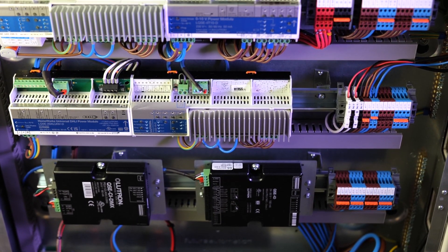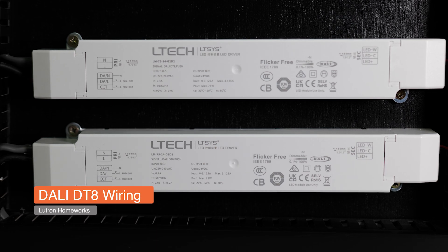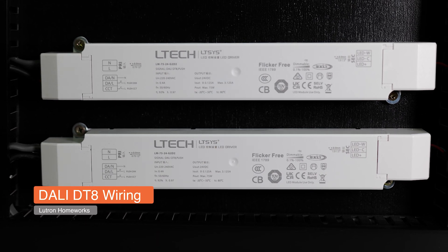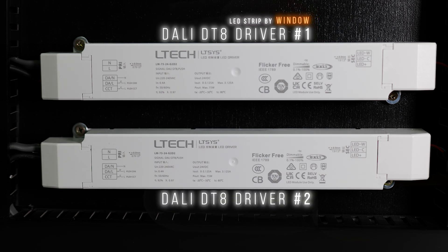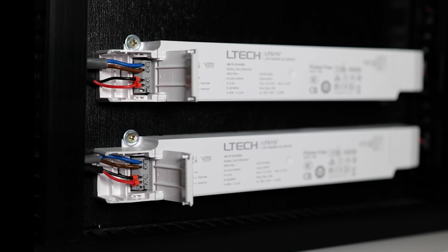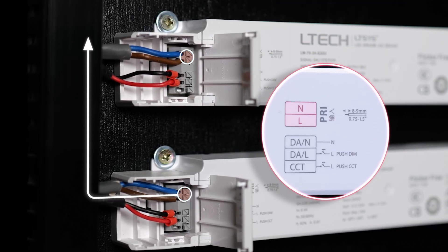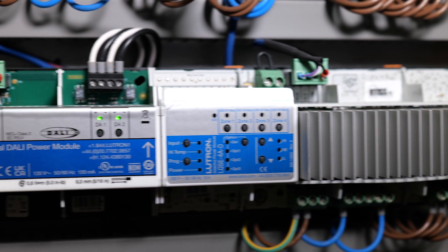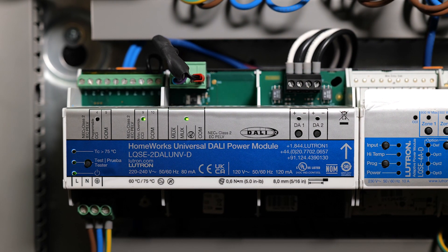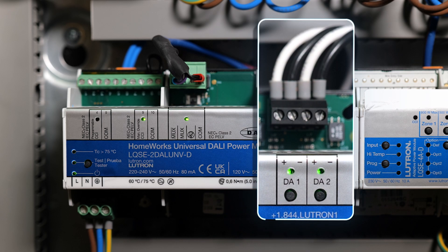On my DALI Homeworks demo unit, I have two DALI DT8 tunable white drivers. The top one will control my LED strip by the window and the bottom one the LED strip by the kitchen island. On the primary side, my drivers are permanently fed with 230V coming directly from my distribution panel. On those inputs, the drivers are wired to my DALI loop, which goes all the way back to my Lutron DALI module. Both DALI drivers are wired to DALI Loop 2 on my demo unit.